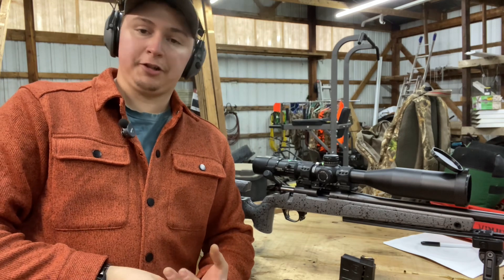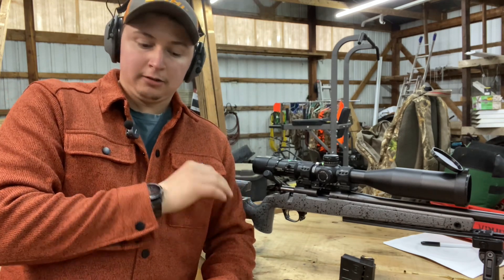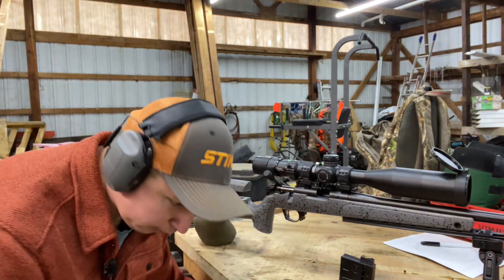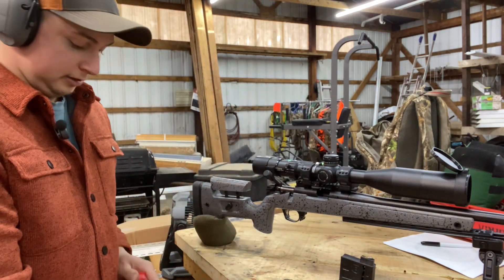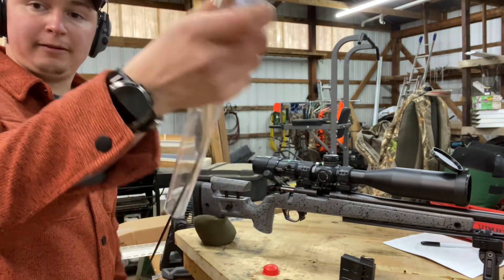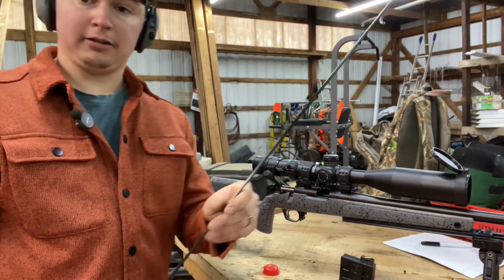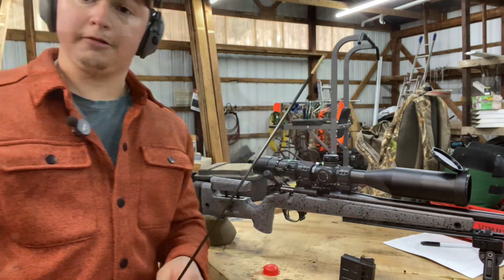I've shot probably 1,400 rounds through this rifle as of now with zero failure to ejects or failure to loads. So this rifle has been spot on. I do believe it's the ammunition, but we're going to clear this jam with my cleaning rod and get back to doing this video.